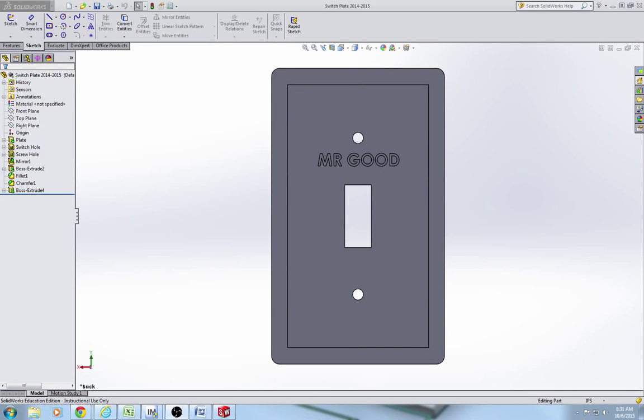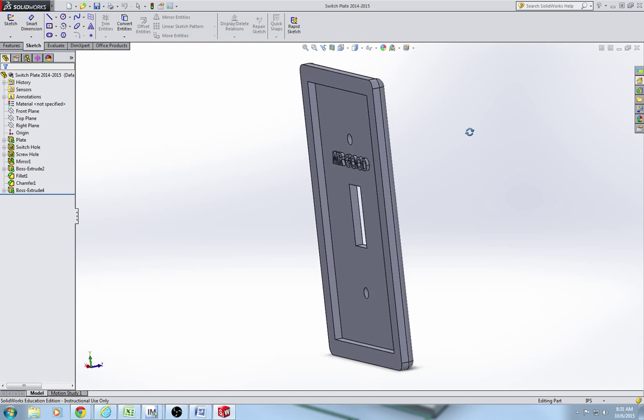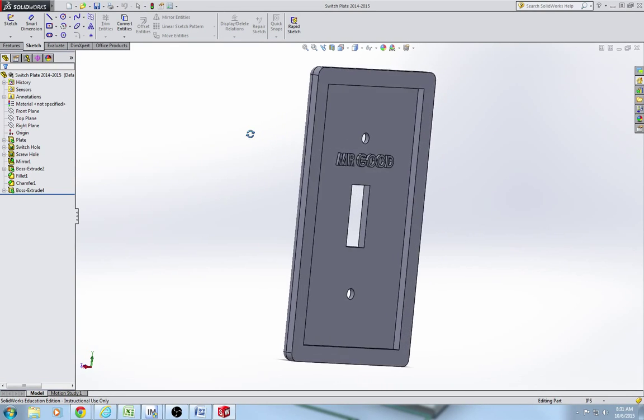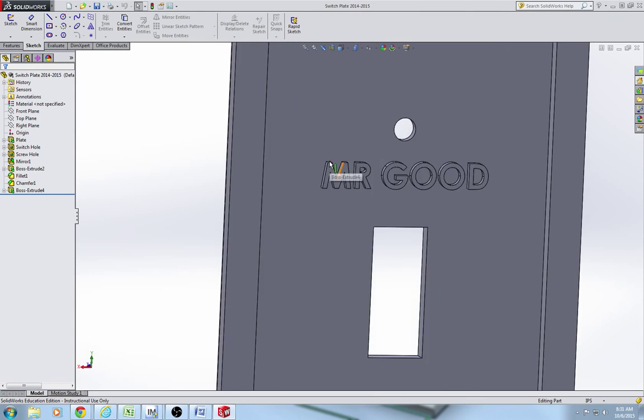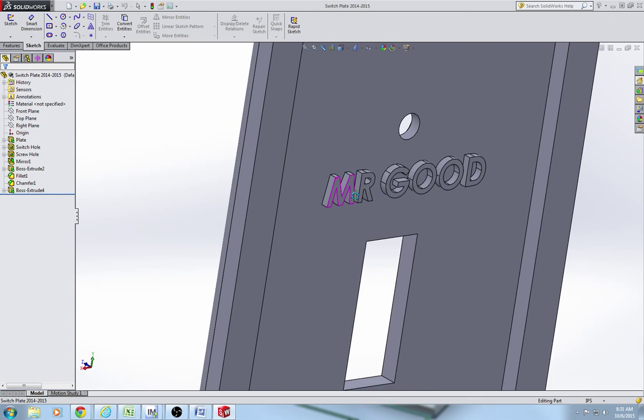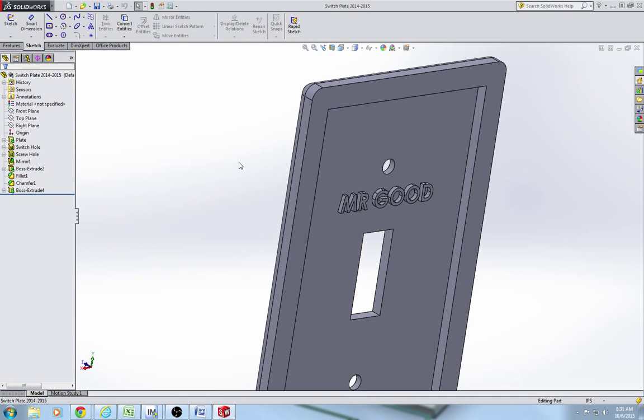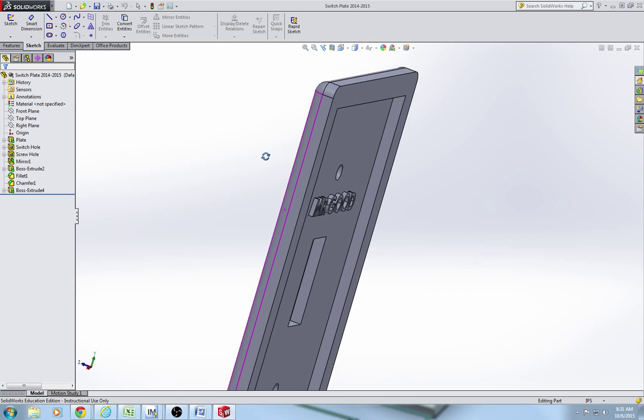Alright, so this is actually our end product we're going to be looking for. It's slightly different than the one you guys are going to design in that I extrude bossed my name in the back. You guys are going to be extrude cutting your name into the back. It works better that way on the powder printer. We're going to be making these on the powder printer.